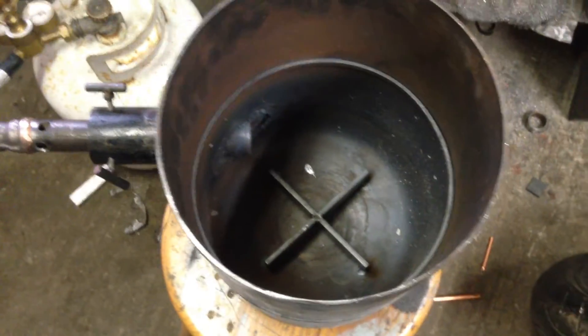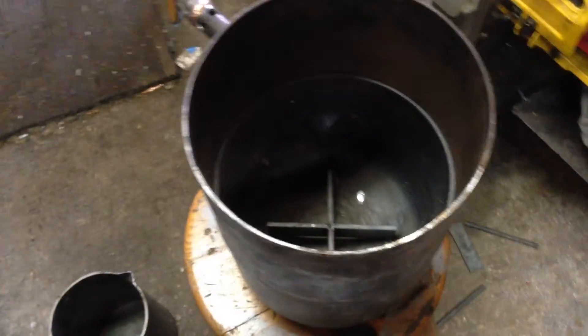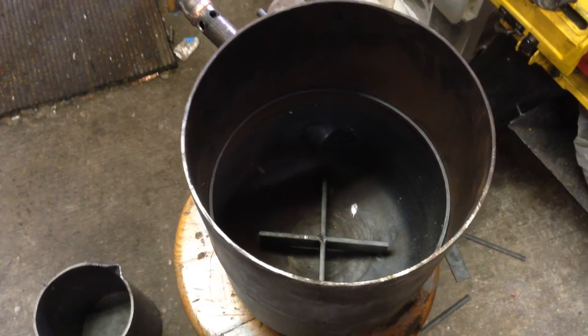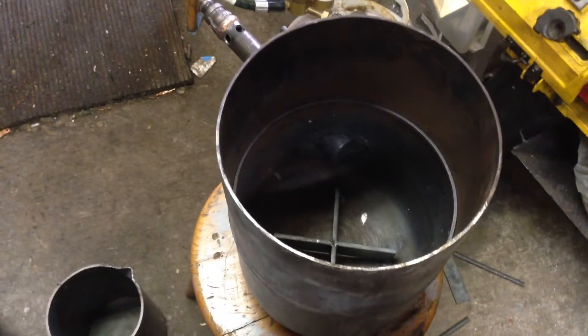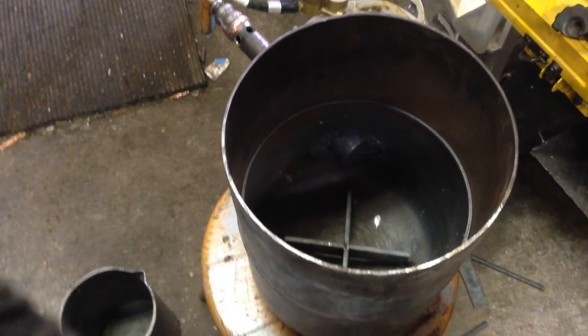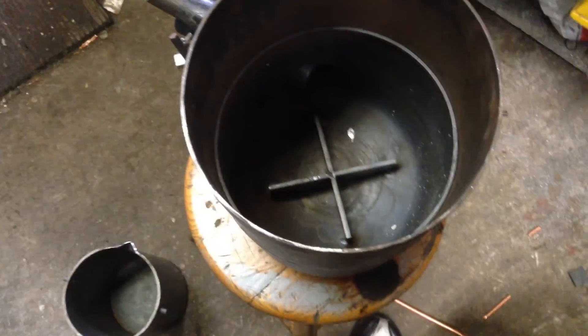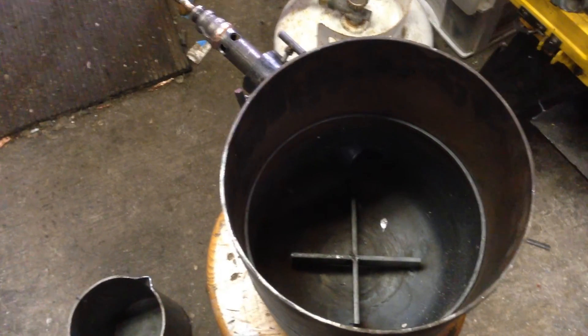I thought you guys might like to see what I've been working on. If you show any interest in it, I can go into more detail on how I built the burners themselves. Expect to see some videos of this thing running in the near future, and this summer expect to see some videos of me casting some aluminum anthills. Anyway, if you liked this video, click thumbs up, don't forget to comment and subscribe. Thanks for watching.